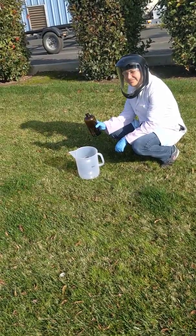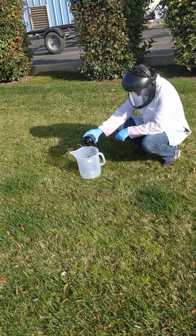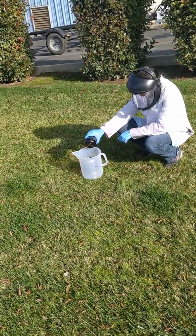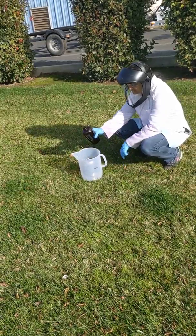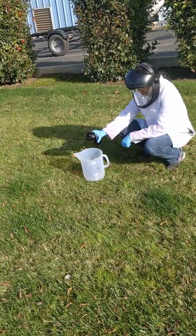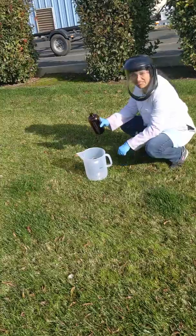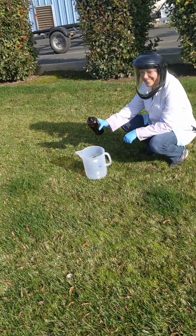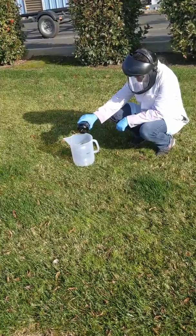Chrissa will add just a small amount first to see if there is any adverse reaction, in which case we'll terminate the experiment. Take a look. It looks like water — okay, add the rest, Chrissa, and then count to ten.